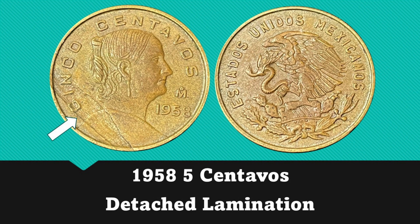Following that, we have another 1958 5 centavos with a reverse lamination. Unlike the other example, this lamination has completely peeled off and none of it is still attached to the coin.